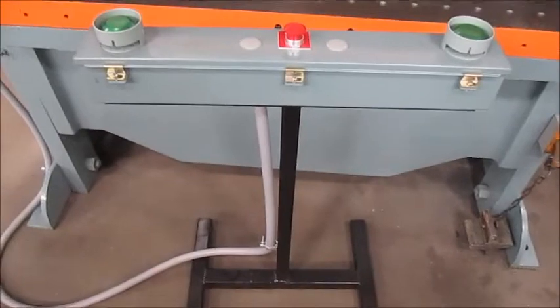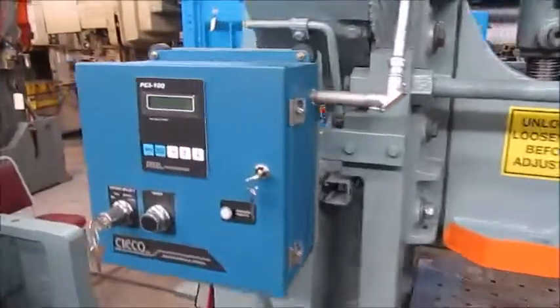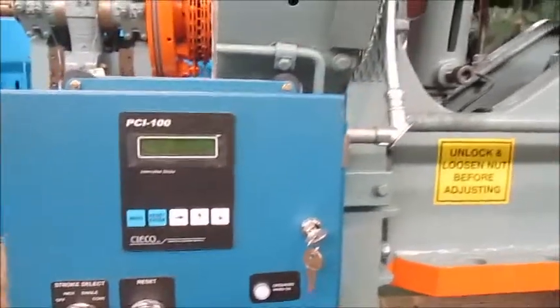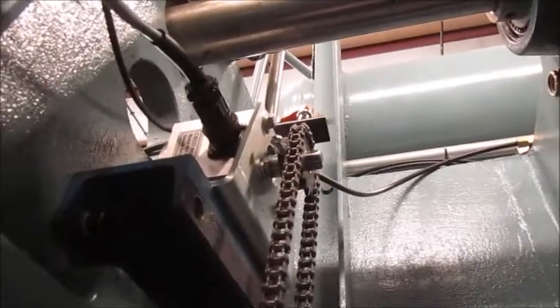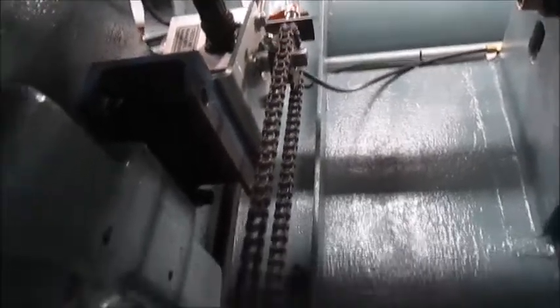Right here is the T-stand for the press. It's a brand new T-stand with new buttons. Brand new control — Seco 1100R, resolver based. You can see this chain here; that's connected to the Seco resolver. There's also a top stop overrun for it.